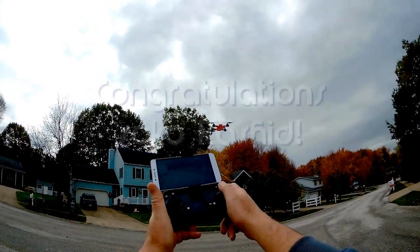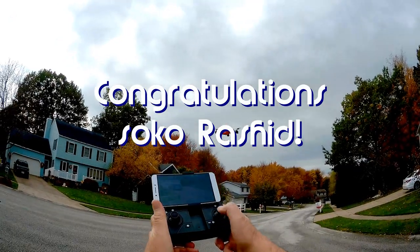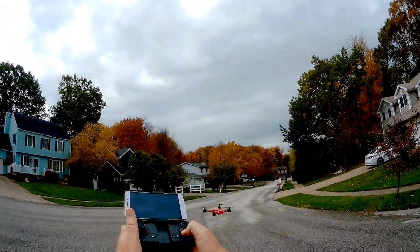Good morning, Quadcopter101 here, and today's shout out goes to Soko Rashid. Soko Rashid was first to say his first in one of my recent videos, and thus wins his shout out, so congratulations.